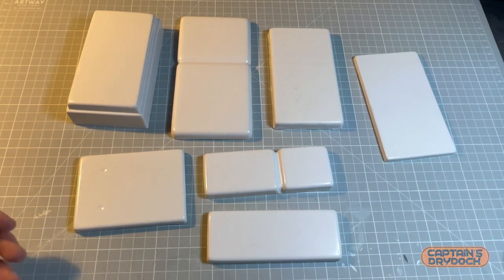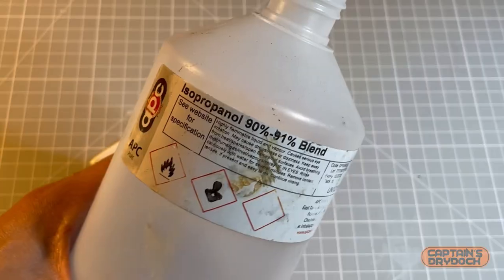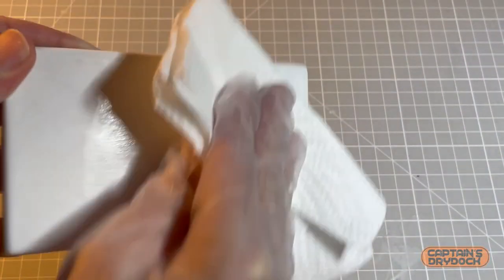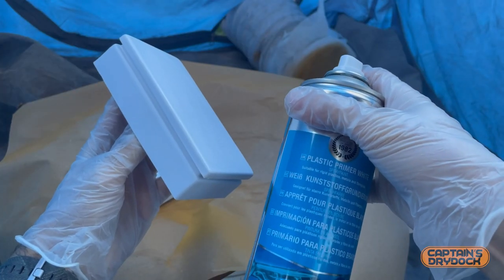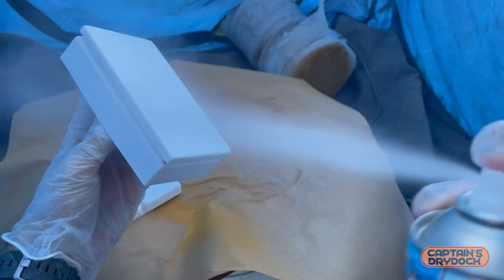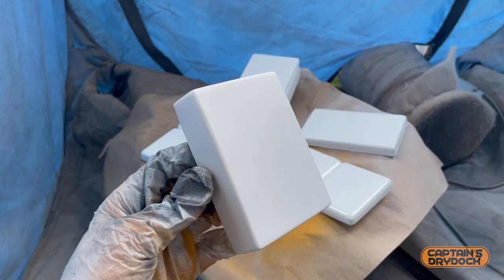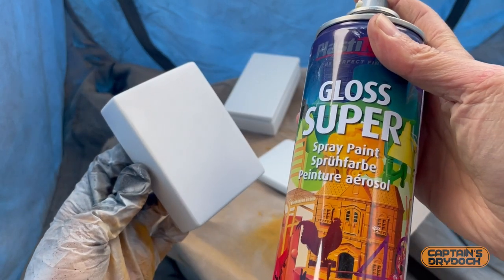Now that all the panels are ready and trimmed, I start the painting procedure: sanding with wet and dry, cleaning the surface with alcohol, and then applying some primer.